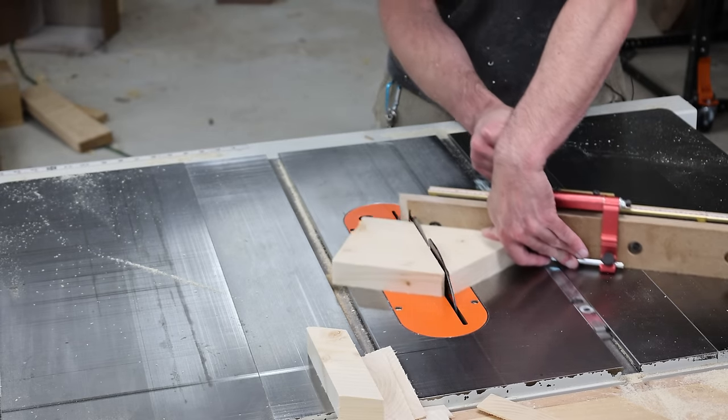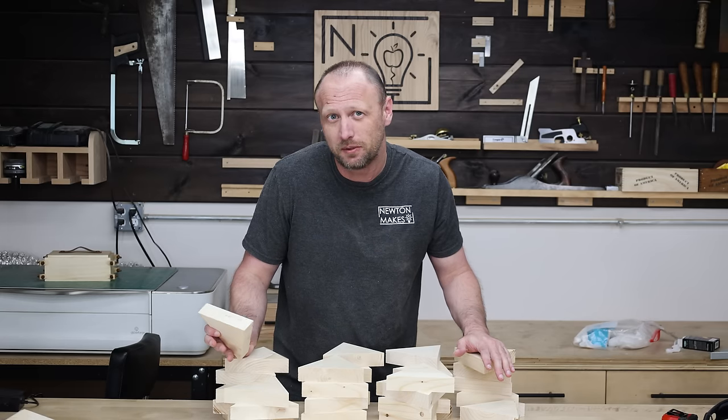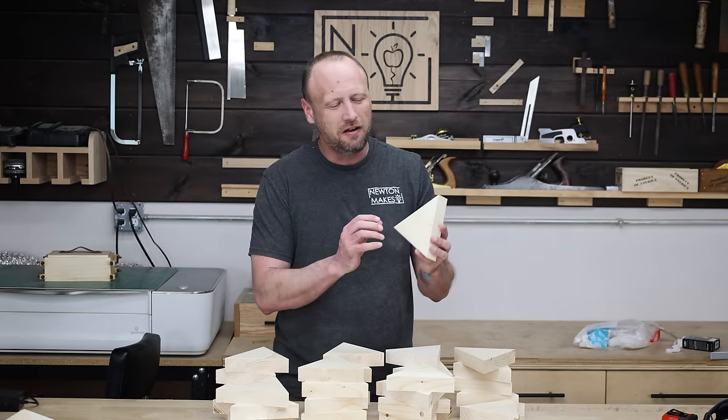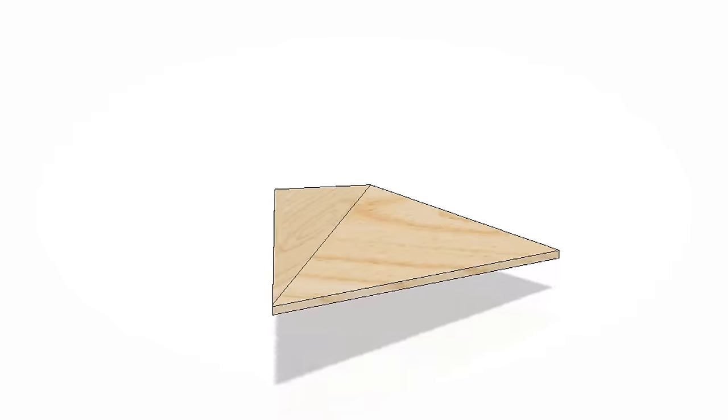I cut a ton of triangles — actually cut a lot of extra ones, because I know me and I could mess up at some point. So now I want to make this three dimensional. I'm going to take these and turn them into a pyramid, which means cutting angles on them.